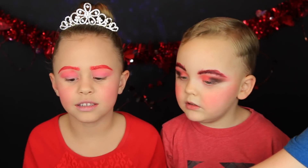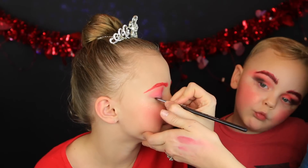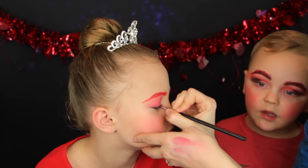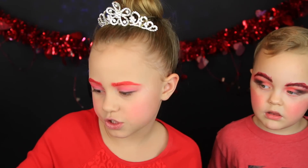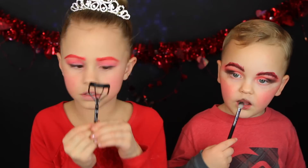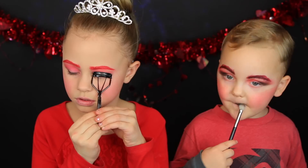My mom has drawn a little line around me — she's going to use eyeshadow for it. So now I'm going to curl my lashes. I'm going to do black on my lips. So I'm going to do my mascara.